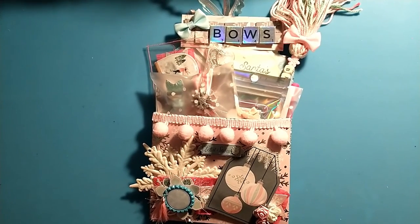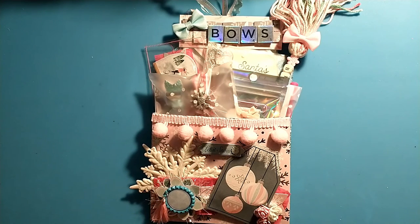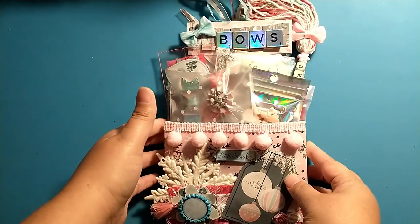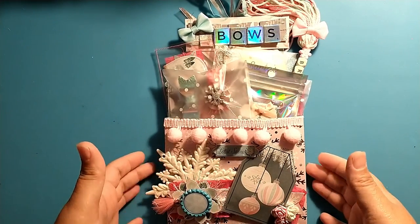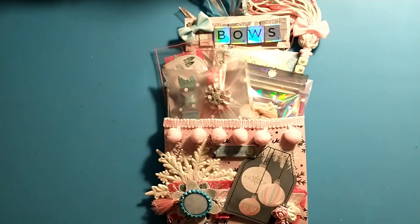Hey crafty friends! Today I'm sharing an outgoing swap for the Coffee Cake and Crafting loaded tag pocket Christmas swap. There was a traditional and a pastel version, and I signed up for the pastel Christmas. We had to create this tag pocket using chipboard, cereal boxes, or anything sturdy. We also had to make two embellishments, a shape tag roughly the size of our palm, two altered paper clips or clothespins, and two bows. This was hosted by Britney, who is BBZ Crafts here on YouTube and Instagram.